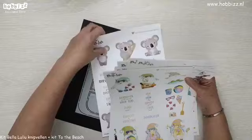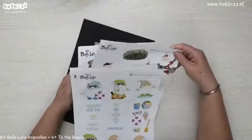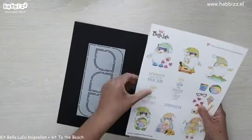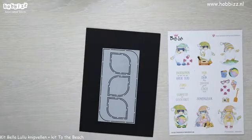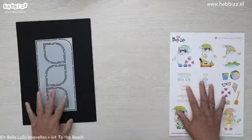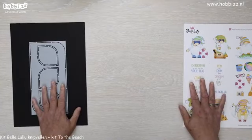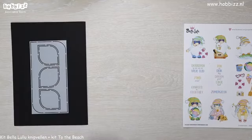En mocht je al willen shoppen, rechtsbovenin op het scherm staat alvast de link naar de website. Goed, we gaan beginnen met de kaart. De slimline kaart Drops.